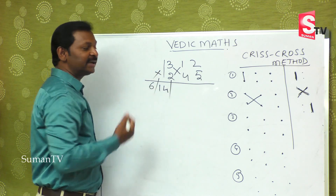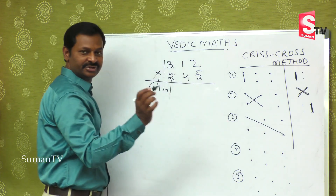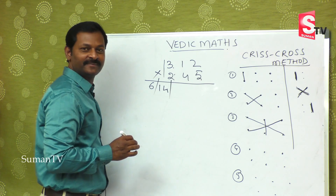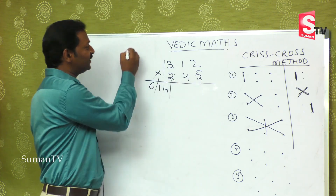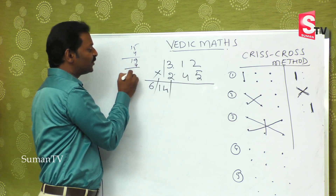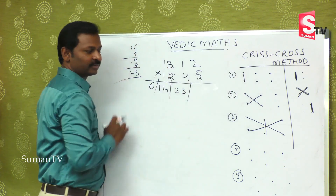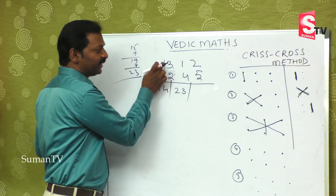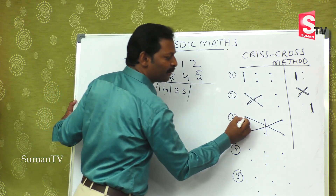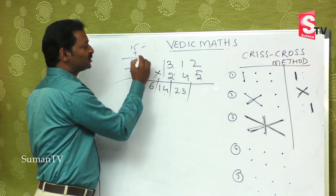The third step: take the extremes — this into this — and also this into this, plus the middle. That is 3 fives are 15 in the mind, 2 twos are 4, that is 19, plus the middle 1 four is 4, that is 23. So going back: first step extreme left — 3 twos are 6. Second step cross — 3 fours are 12, 1 two is 2, so 12 plus 2 is 14. Third step: extreme numbers plus middle — 3 fives are 15, 2 twos are 4, and 1 four is 4, that is 23.